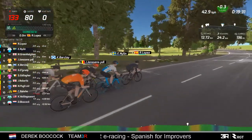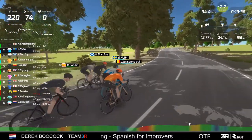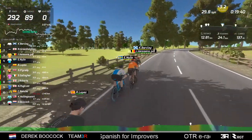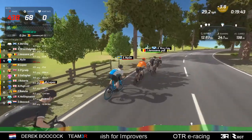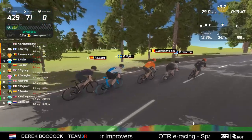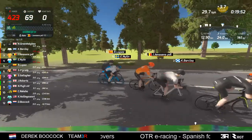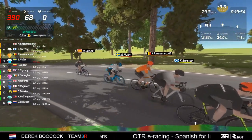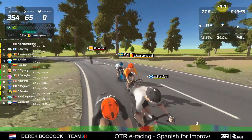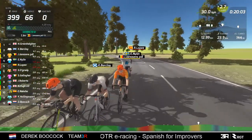I struggle at the finish of these races because I've given so much effort on the climbs trying to get an advantage that by the time we get to the end I can't compete with the strong guys. I don't have a sprint. My FTP is something like 195 at the moment, which is low compared to some of the bigger guys. So I have to try and get an advantage on the hills.